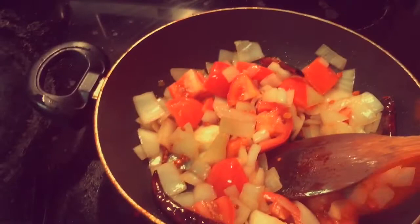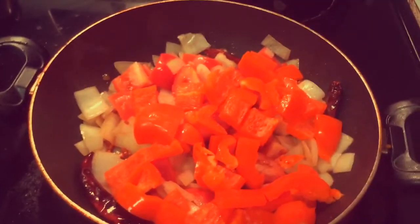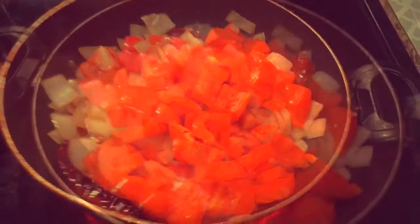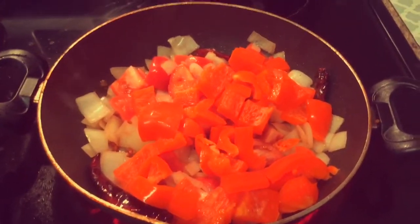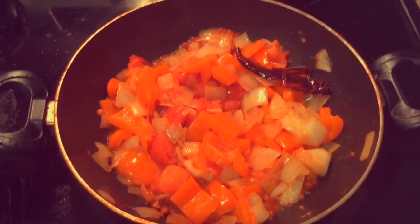Add the capsicum and mix it well. Let this mixture fry for some time till they become soft and get cooked well. Make sure the capsicum is sauteed well, otherwise the flavor of the chutney will not be good.